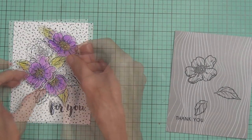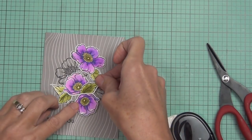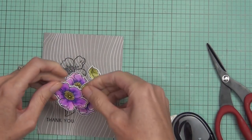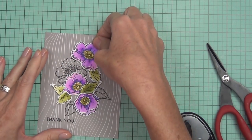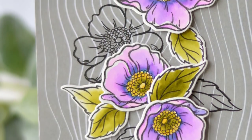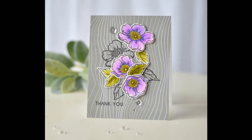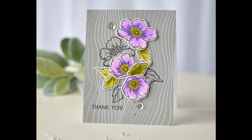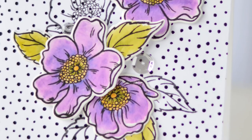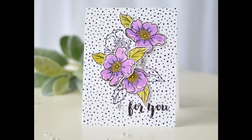I enjoy using both mediums, but I find the water brush markers a little bit easier and the colors were more vibrant, so it looks like I need to practice more with my watercolor pan set — you'll be seeing more of them from me. These are my finished cards — I also added some sequins. Don't forget to like this video and subscribe to the channel. If you've got any suggestions for Take Two, let me know in the comments below. Bye!